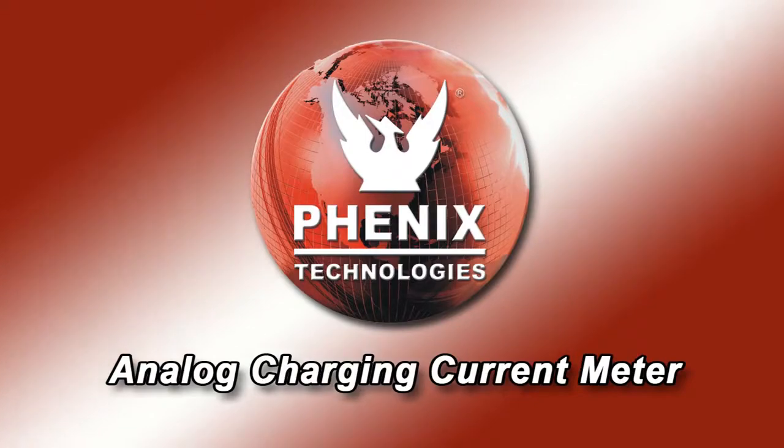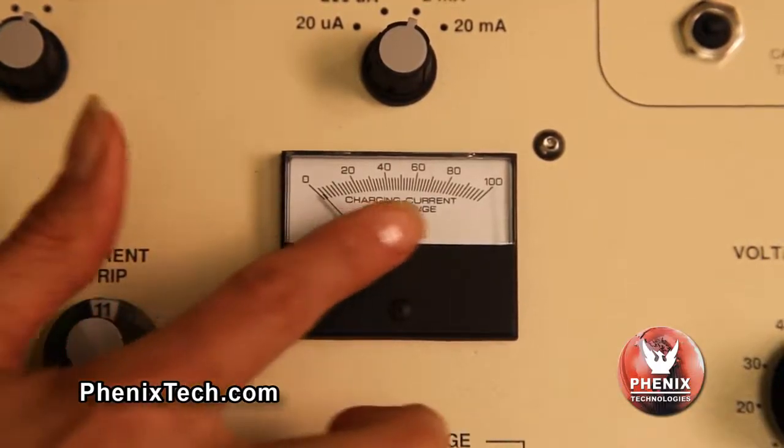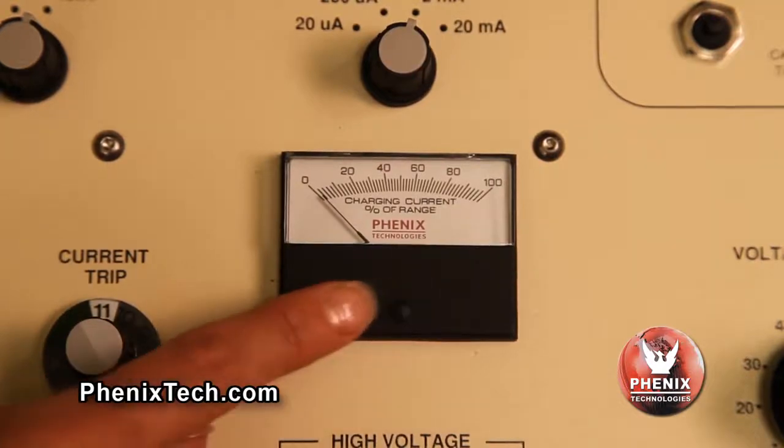The analog charging current meter indicates percent of output charging current for a selected range. An overtrip current may be avoided by the operator monitoring the meter and by adjusting the voltage rate of rise to control the output current.